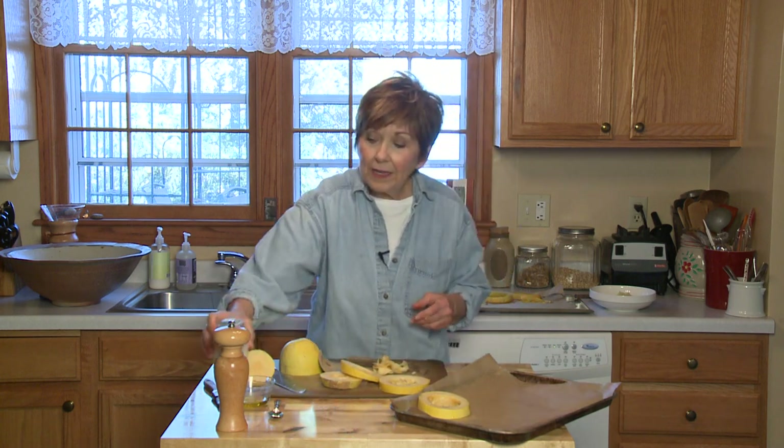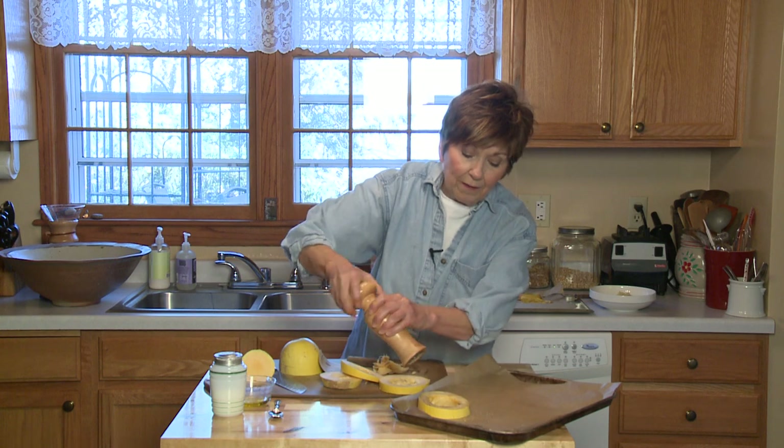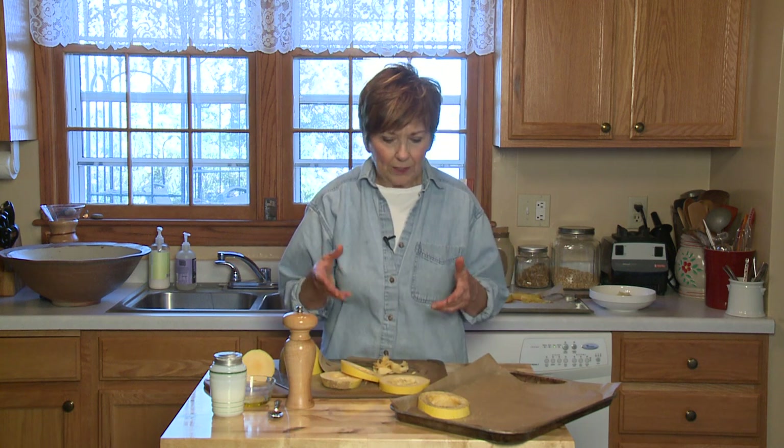I have my oven preheated to 400 degrees. Of course, I would have all of the slices on the baking sheet, and it's okay if they touch a little bit — they'll still bake just fine. Put it into a 400-degree oven for about 30 minutes. Just check, because all you want to make sure is that the spaghetti squash is done enough so that you can pull it apart into strands. You don't want it overdone and get it mushy.